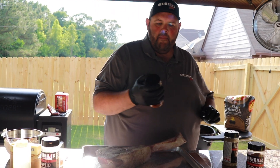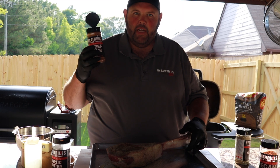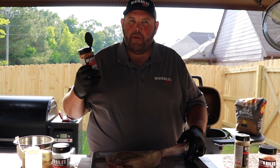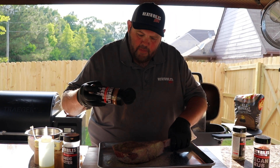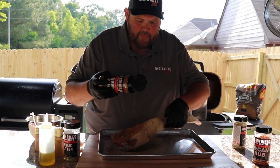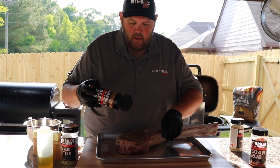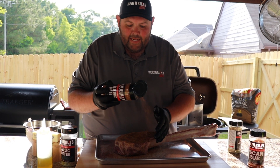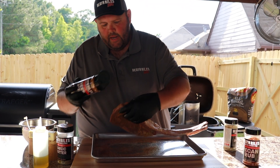Once we hit it with that, we're going to come back with a little bit of our beef rub. This has got chili powder, paprika, some pepper, and salt — all the things you'd expect from a good beef rub. I'm going to come back with a medium coat of that and pat it in a little bit. You can't be afraid to season this meat a little heavy, because it's such a big cut it can take the salt and the pepper. I like a little bit of peppery note on a steak anyway.